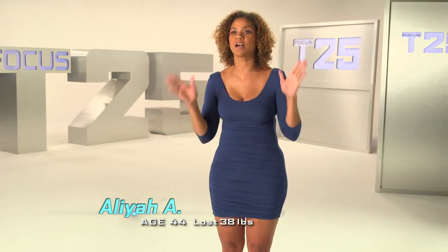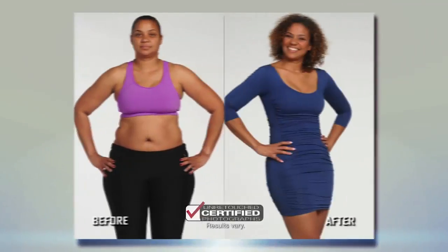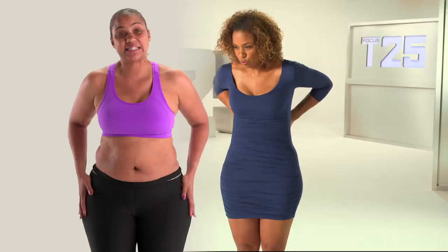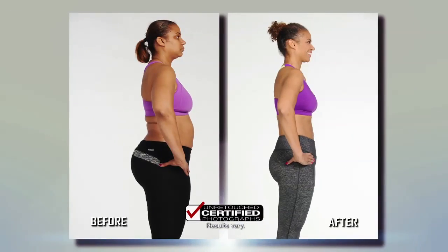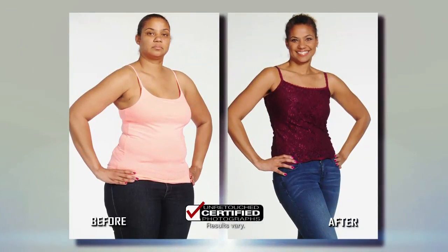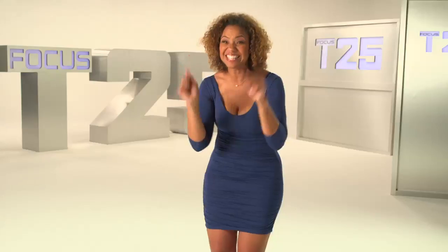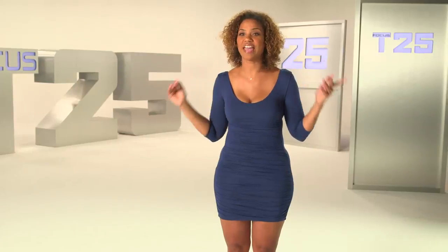T25 has transformed my body completely — 100%. I lost 38 pounds and 33 and a half inches. That is insane. I don't even look like the same person. My waist has completely shrunk, my hips are slim, everything I wanted to change has changed. It's just insane that I can look like this — not after months and months and hours in the gym, but 25 minutes working out hard, giving it all I can. I am 44 years old and I look like this. 25 minutes, that's it. T25 is perfect.